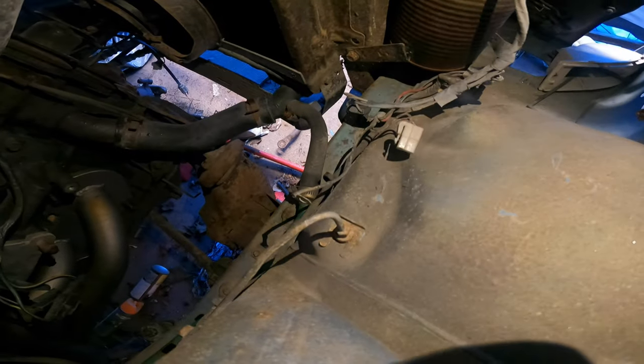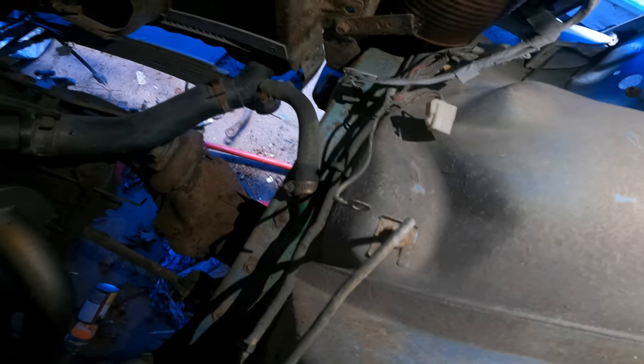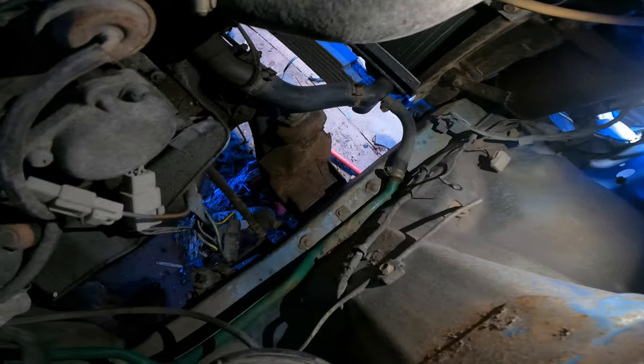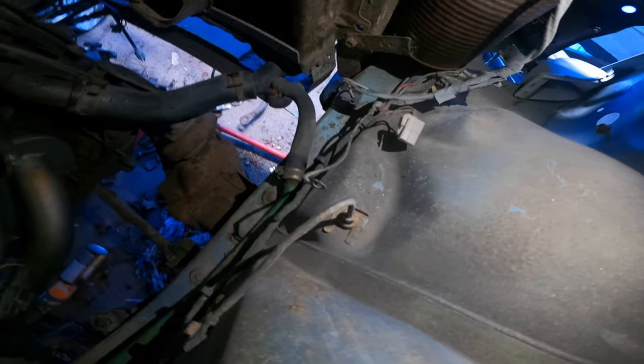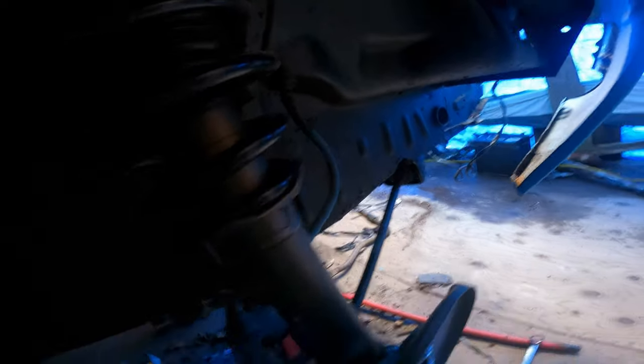We're getting started down by the wheel wells where we have our first one. I gotta go grab a wrench and see if we can get that out of there without breaking it, but I doubt it — it's probably going to break on me. The line will go straight off of this, into here, up and around, and up into that spot right there. I'm going to grab a wrench or two and see if I can get this going.